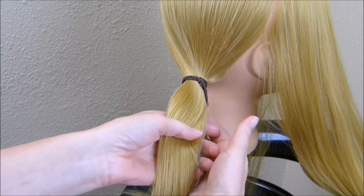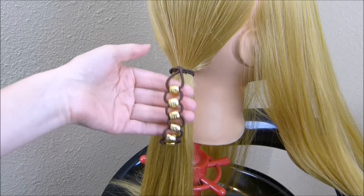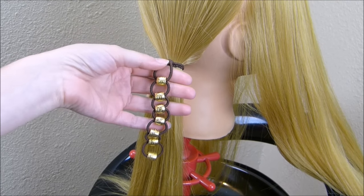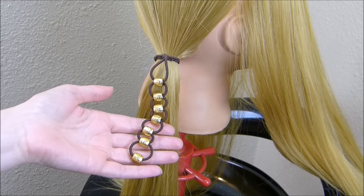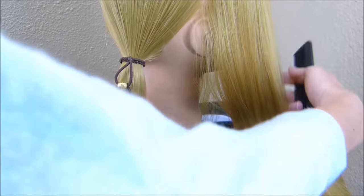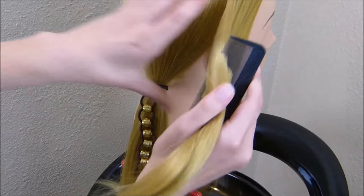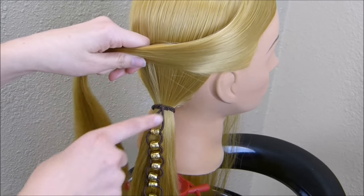You don't want the beads laying behind the ponytail when you start. Also, this tool comes in different colors — I bought the brunette one because my daughter's hair is darker and it's going to match better. They also have one for blonde, so just get the one closest to the color of hair you're working with. To begin the braid, I'm grabbing the two strands of hair that I left out from the sides and bringing them across to cover up the top knot on the tool.